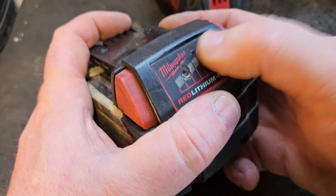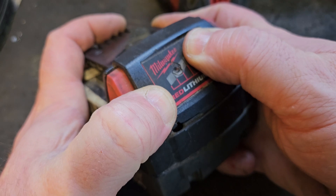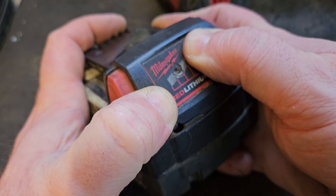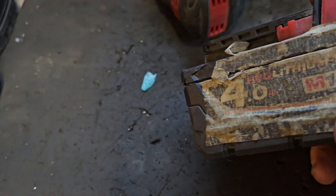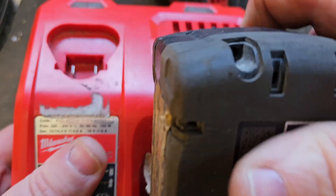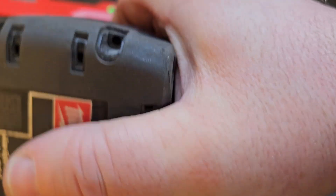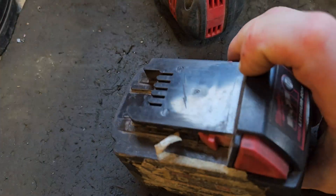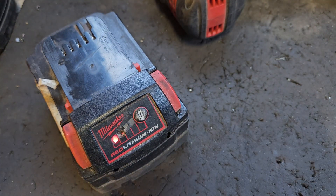Other people have told me that holding down this button for a period of time can work. We'll try that — and no, that doesn't work either. So those are all the techniques I have to reset a battery when you've replaced the cells and the board doesn't reset.